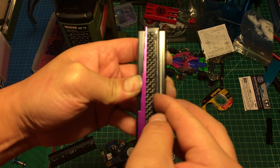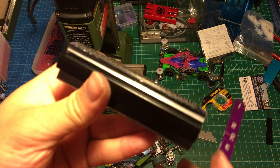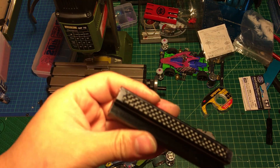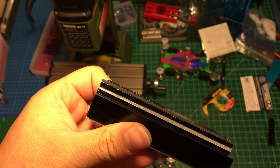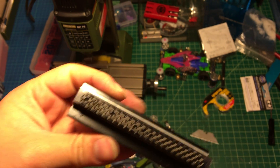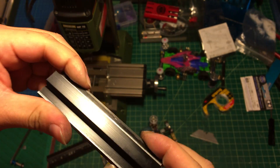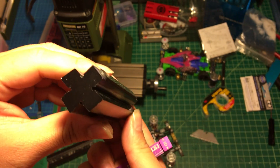So this is what I do right here. After that, double-check to make sure everything lines up. Let me give you a better angle — you can see everything lines up. Check everything and make sure it's really tight.